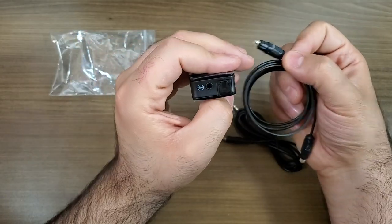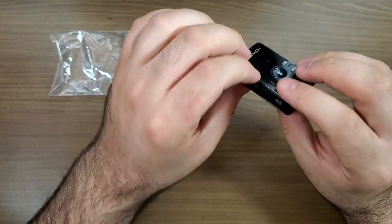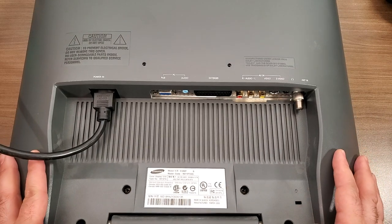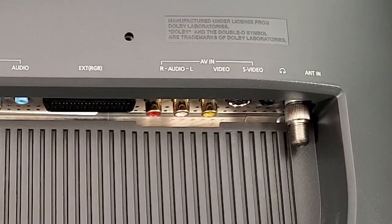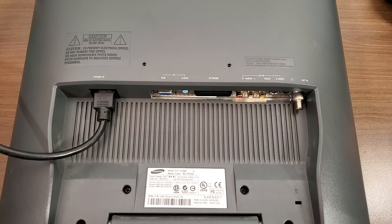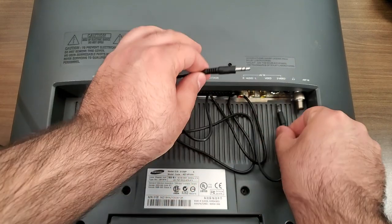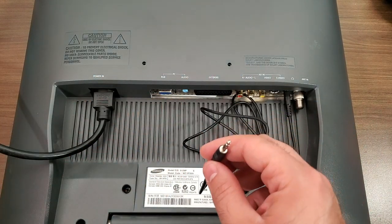We're going to switch over to the back of my monitor so you can see exactly what I'm working with — though this will be different depending on whatever TV you have. My TV has a bunch of different inputs; it's a computer monitor as well as a TV. On the far right-hand side, right beside the coaxial cable port, there's a 3.5mm headphone jack. All we need to do is grab our 3.5 to 3.5mm cable, plug one end into that jack, and connect the other end into the Bluetooth transmitter.